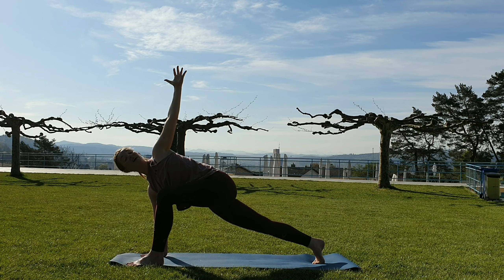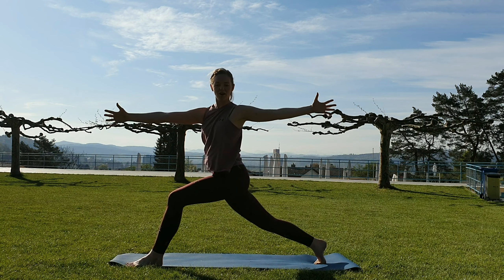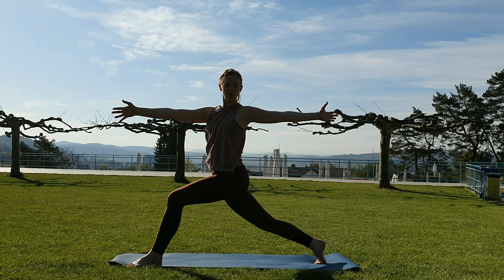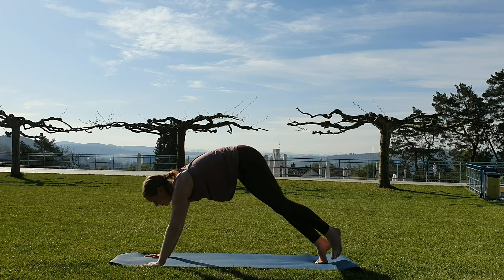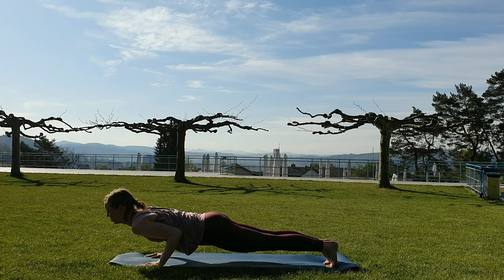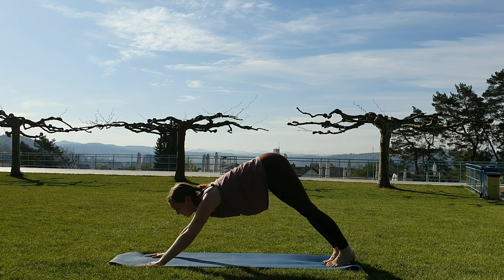From here, find an inhale and lift the upper body up using that core. Finding another inhale, then come down to plank. Moving through a vinyasa your way. Come back to downward facing dog.